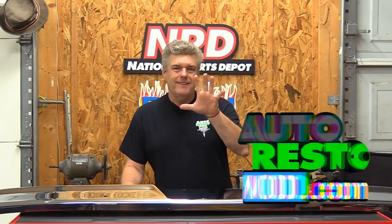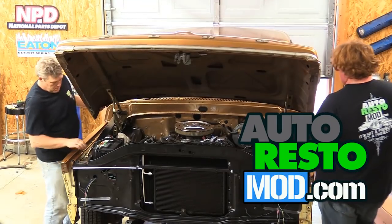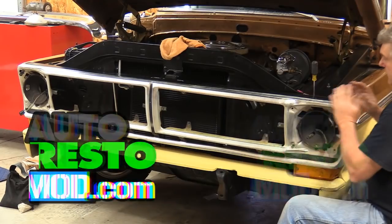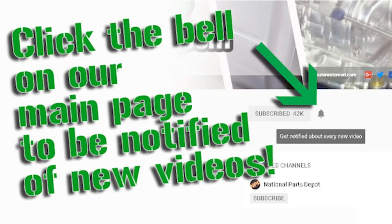There are five bumpers available for these trucks. This week Cam and I install a sexy and new-to-us grill while we tweak the colonel's nose. Be sure to like and subscribe for more great videos on classic car mods and restorations.